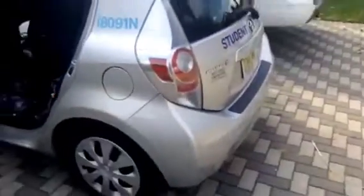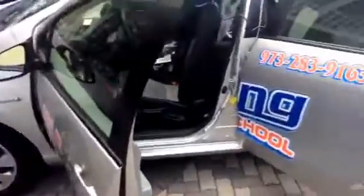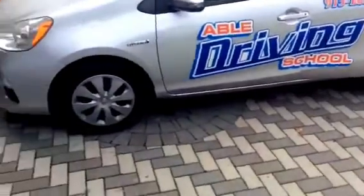Another video brought to you by Able Driving School. We'll have part two of the video, which will show if the car started and if I actually did my job correctly.